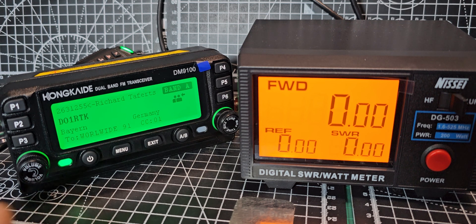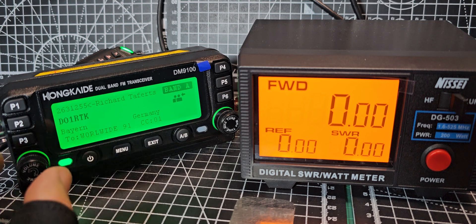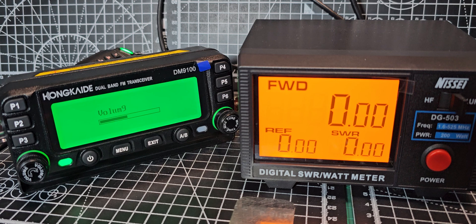X-ray Echo 3 Juliet Charlie — and it looks a lot better in real life. This is Delta Oscar 1 from your Tango Kilo calling you. Yes, it looks like the Icom IC-2820. Bye for now, 73.